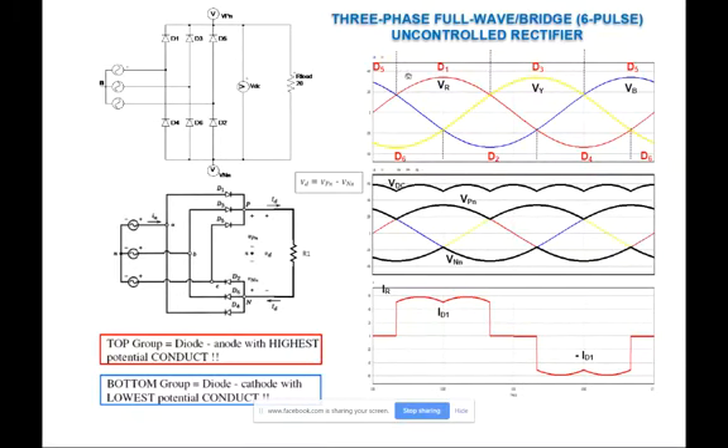It is called uncontrolled because we use diodes, and six-pulse refers to what we see at the output voltage. We're going to explain why this rectifier is known as a six-pulse rectifier compared to the half-wave, which is also known as a three-pulse rectifier.